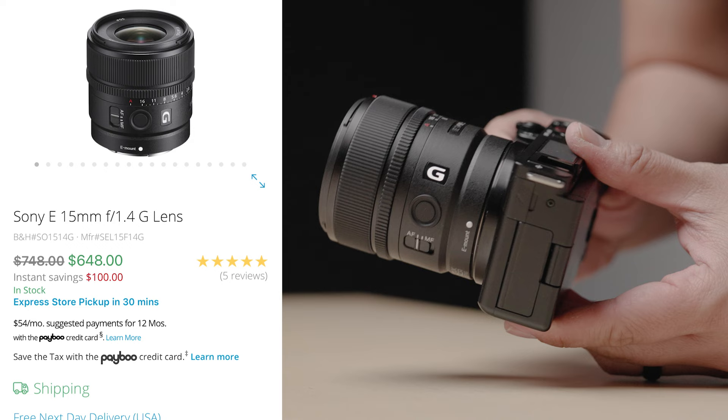A great alternative is the Sigma Contemporary lens — specifically the Sigma 16mm. I love that lens: incredibly sharp and really affordable. So if you're worried about lens options for the ZV-E10, there are plenty of fantastic choices.